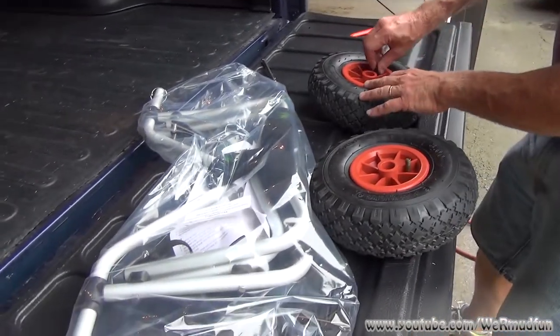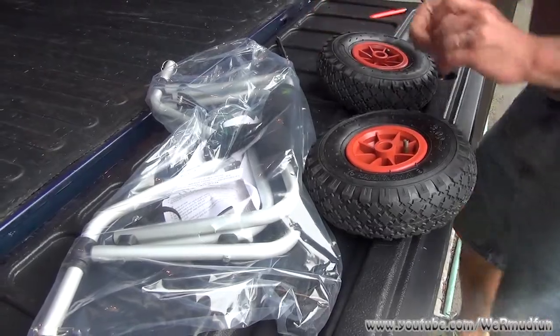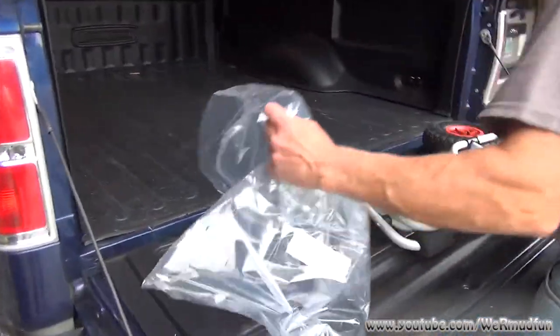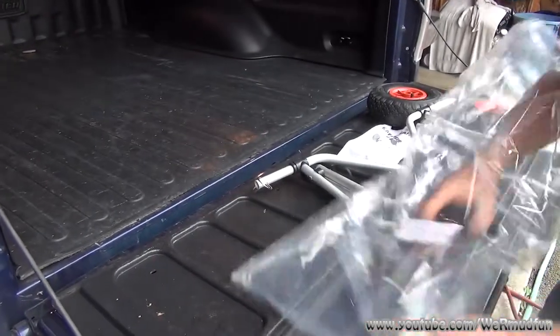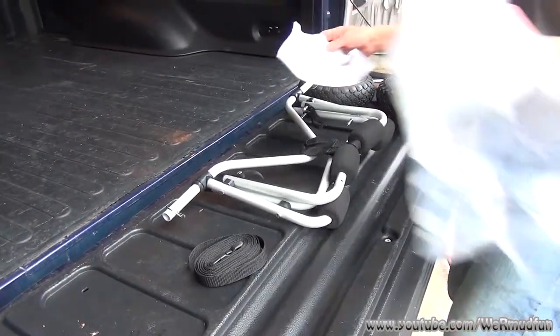You don't need another tool. The cap's back on. Pull the rest of it out. What you get besides the two tires is the frame itself, the hold-down strap, and directions.